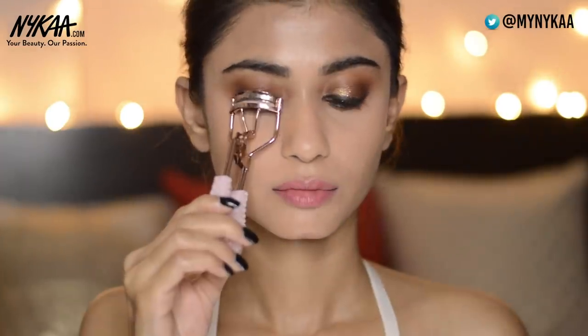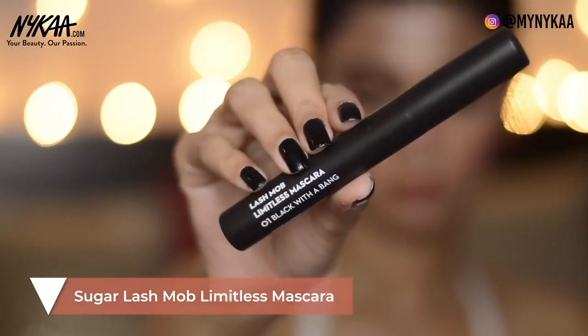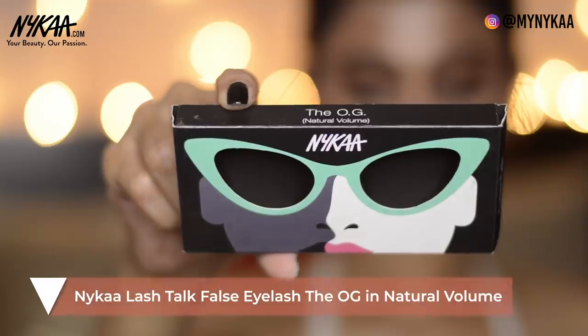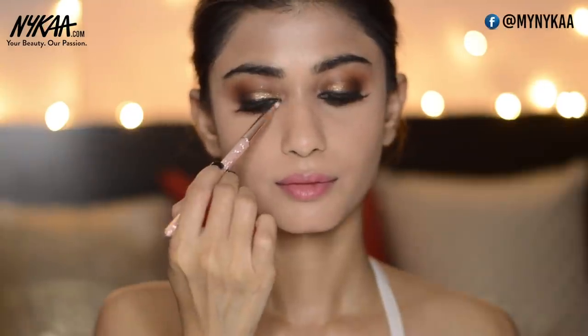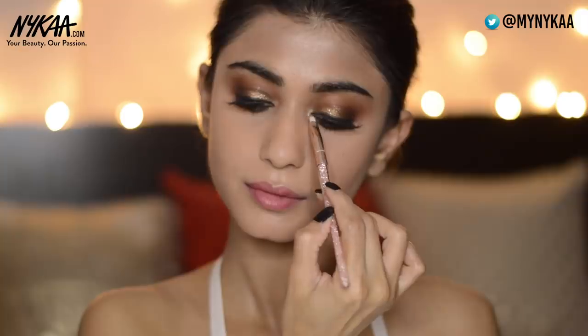Now I'm going to curl my lashes and apply mascara. The mascara I'm using is the Sugar Lash Mob Limitless Mascara. I'm going to apply false lashes — I'm back after applying them. The lashes are from Nykaa, the OG lashes in Natural Volume. Now I'm taking golden eyeshadow and applying it in the inner corners of my eyes, then taking the Color Bar liquid eyeshadow on a brush for the inner corners as well.